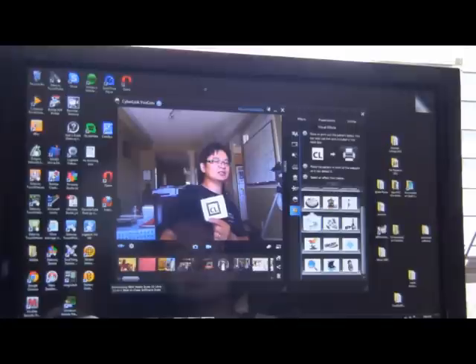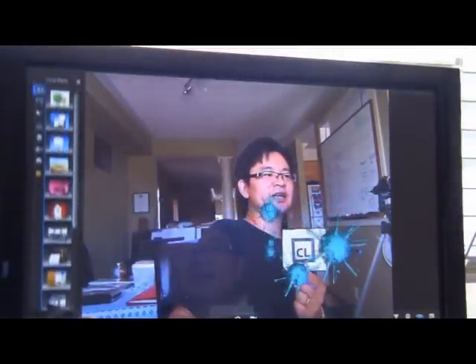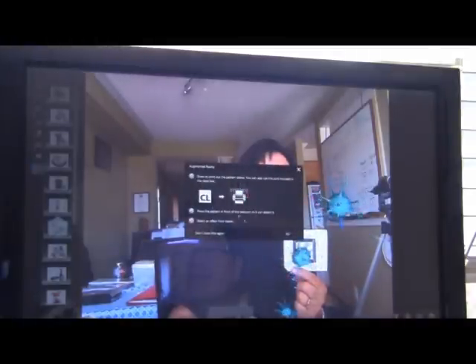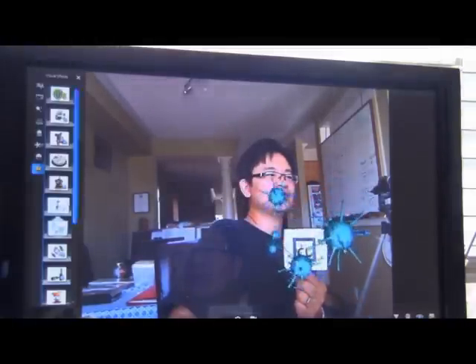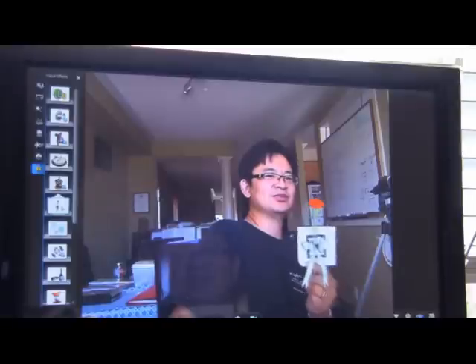And then I could even do a different one. Let's just make it bigger so you know what I'm talking about. There we go, see? You can change to a different type of object. Let's try the rose here. There we go — a rose for you.